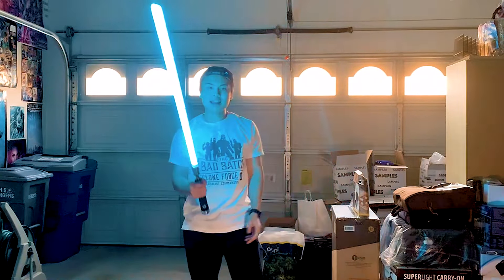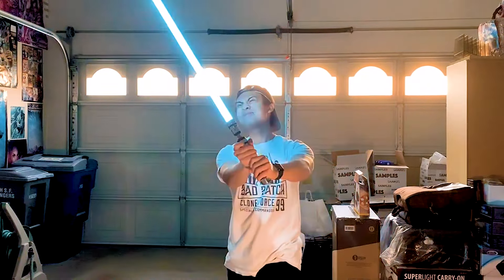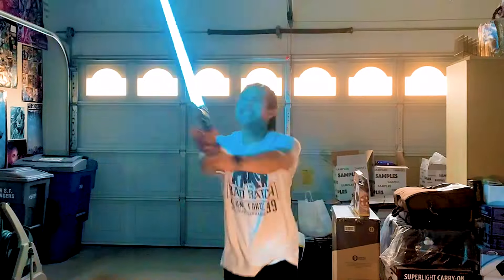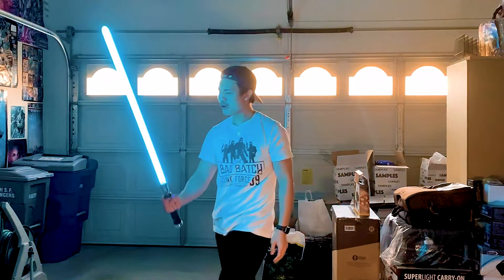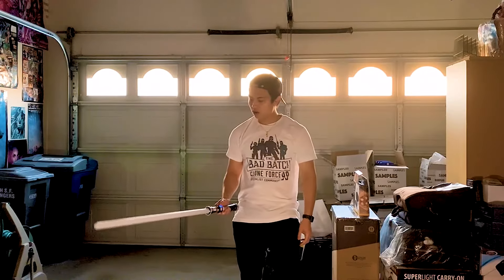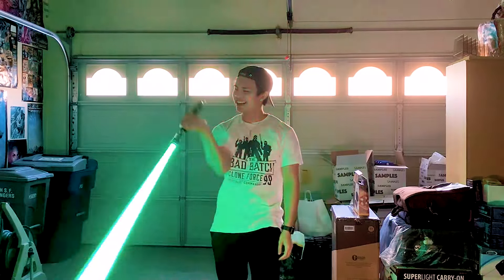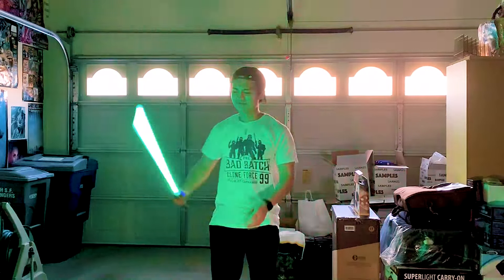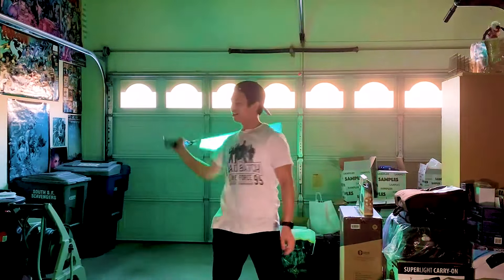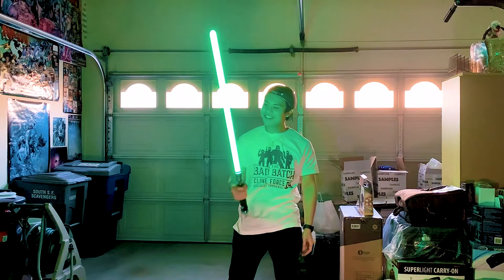If you hold it, this will be a clash. Oh man, I feel like a kid again! Oh, that green looks nice. That is so cool.